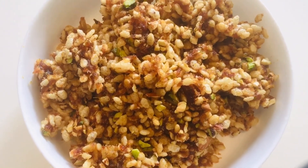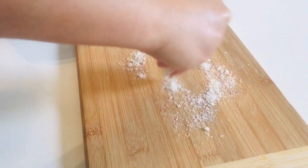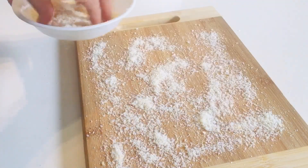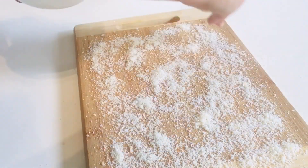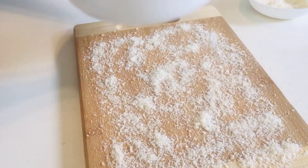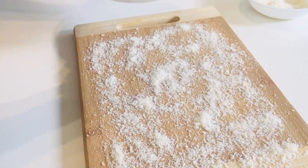Take it out in a bowl and let it cool. Take a chopping board, or you can use any tray or anything of your choice — whatever is available. Sprinkle desiccated coconut on top of it and remove the dates and rice krispie mixture over it, then try to make a log shape.